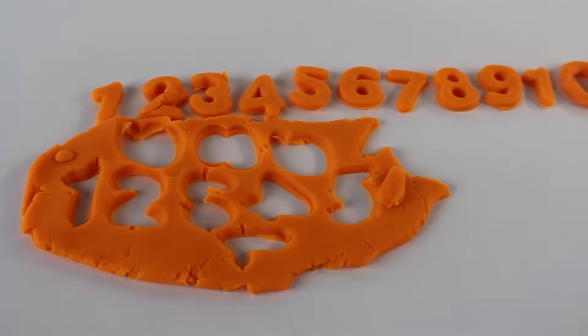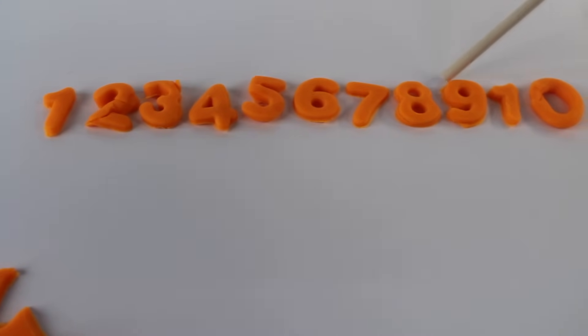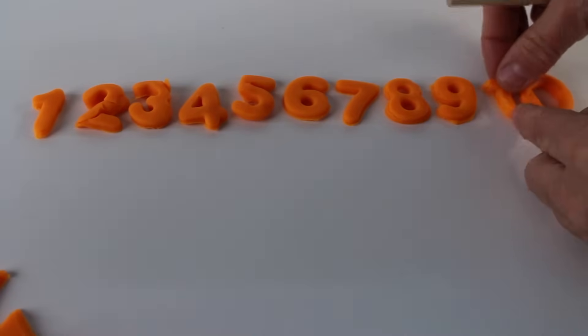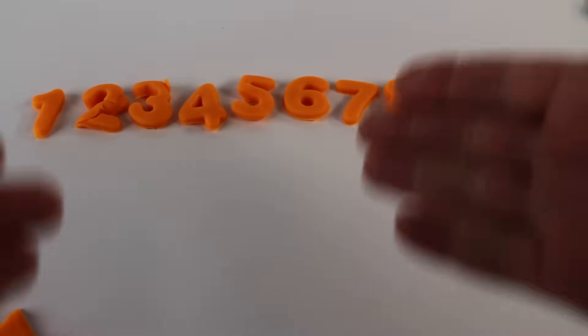Now let's count that. One, two, three, four, five, six, seven, eight, nine, ten. The one and the zero make the number ten. Ten, nine, eight, seven, six, five, four, three, two, one. Thanks for watching. See you in my next video. Bye.